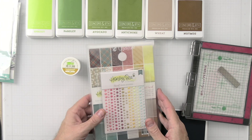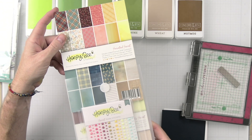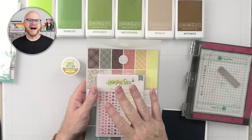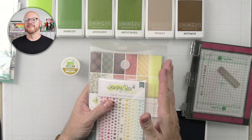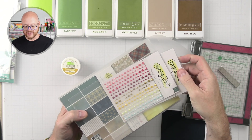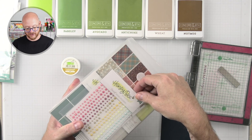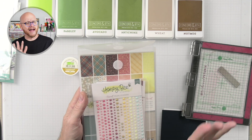We're going to be using the Honey Bee Stamps Homestead Harvest paper. And you guys, I have to say this is a life-saving thing — you totally have to get one of these. I am in love with this envelope. It actually holds three paper pads, and if you're a hoarder like me, this will be perfect for you. It also holds your embellishments that usually match the release or the paper. You can keep your papers and your embellishments together. It's genius. I love it. I need 500 of them.